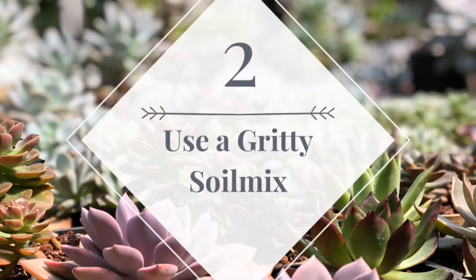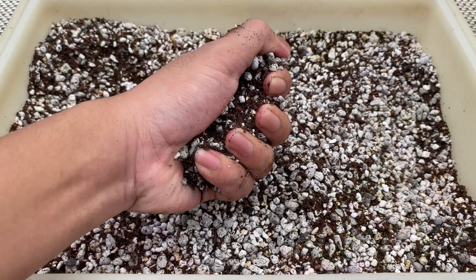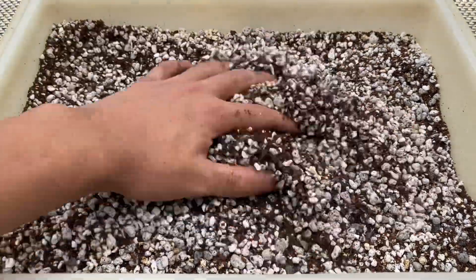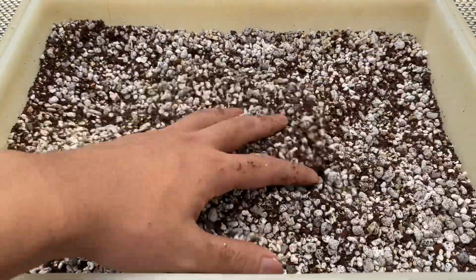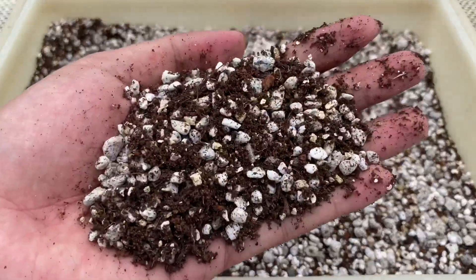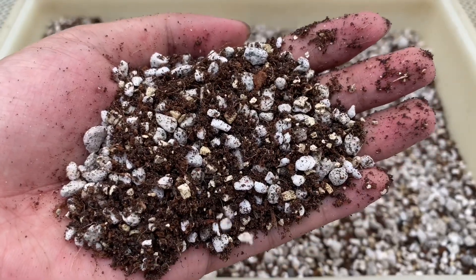Tip number two: use a gritty soil mix. Unlike other plants, succulents are quite picky and choosy with their soil. A suitable soil mix should be well-draining, able to hold the right moisture and nutrients, provide enough air channels to allow the roots to breathe, and doesn't contain excessive fertilizer.